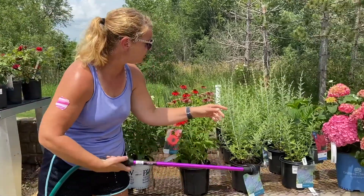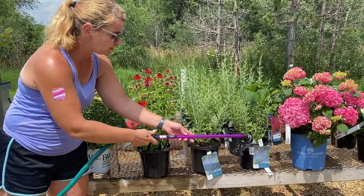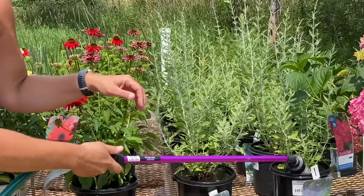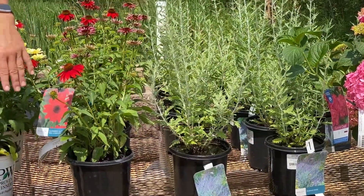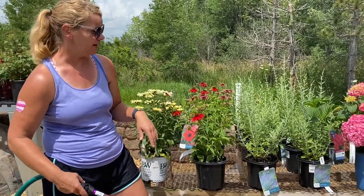We've got Russian sage here that's just getting ready to bloom, so we're going to give these guys a really good drink. As you can tell, we're not getting any leaves wet. Now yes, you will get a few of them wet but that is perfectly fine.